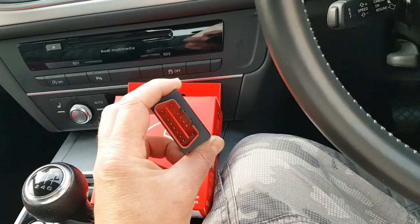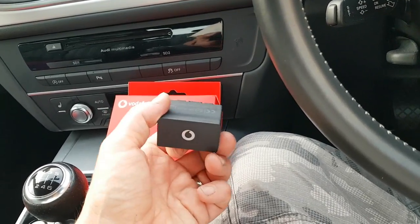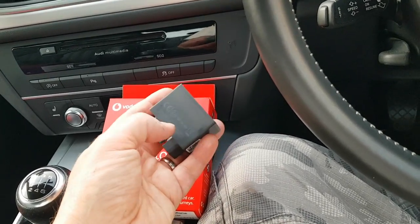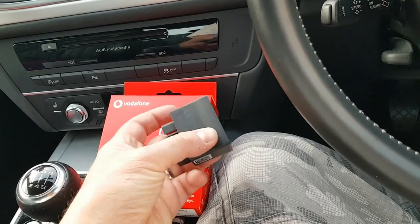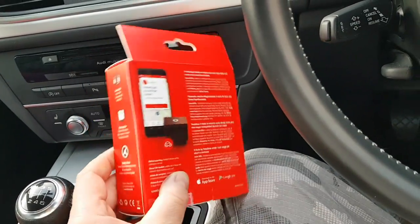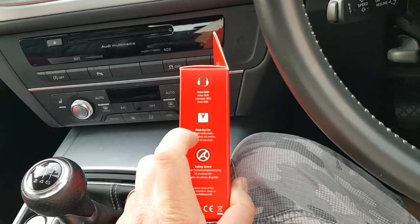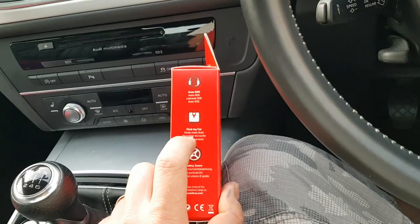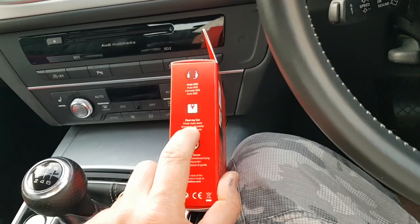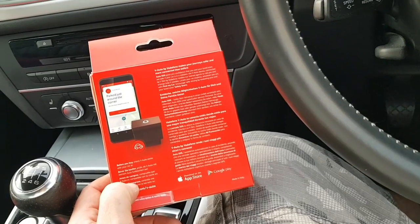It plugs in and gets some data from your car, such as how fast you're driving, bits of information from the car like G4 and CG sensors, and it passes it via a SIM inside of that to the Vodafone network. The Vodafone network can then relay the bits of info to your phone, or if you're in trouble it can do an auto SOS. It can also find a car in a big car park, and it gives you a safety score depending on how much of a decent driver you are.